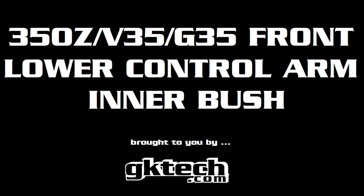My goodness, do I have a keeper for you today. Johnny Caps and I present the GKTEC 350Z V35 and G35 Front Lower Control Arm Inner Bushings — a mouthful, but holy smokes is it useful if you drift one of those mentioned cars.